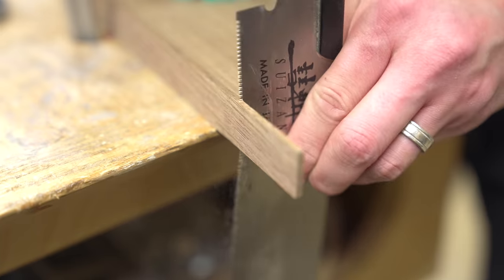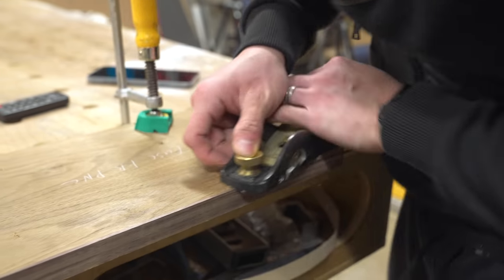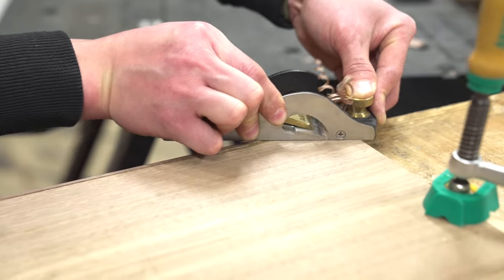After letting the glue dry for about an hour, I took the boards out of the clamps and flushed everything up using a flush trim saw and a block plane. I know there are a lot of different ways to flush up edge banding, and most of those are probably quicker than using a hand plane, but there's just something about seeing the wood curl up out of the hand plane that I find absolutely satisfying. It's little things like that that make this hobby really enjoyable. And if we're not enjoying what we're doing, then what's the point, right?